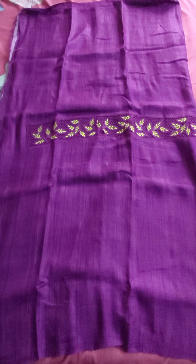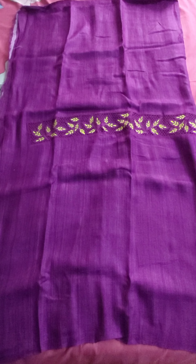Good evening friends. Welcome to Tassar Silk Gallery. Today I am going to introduce few cut work Tassar Silk and some raw silk tops. And there is one piece of semi silk also. Semi silk top is also available.